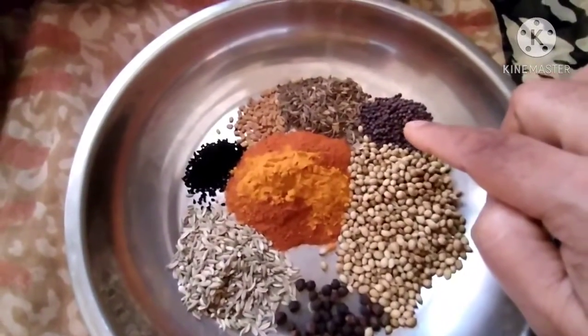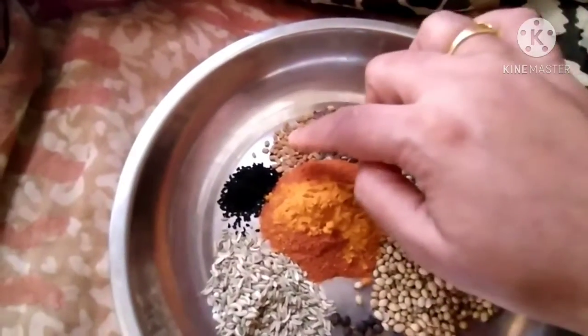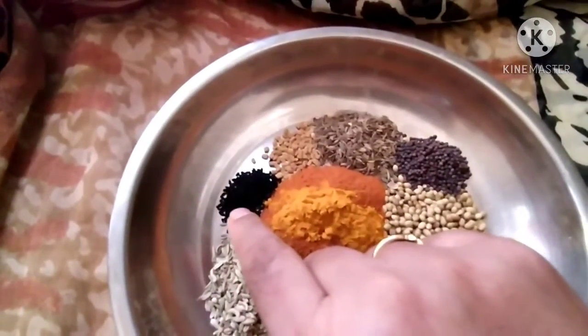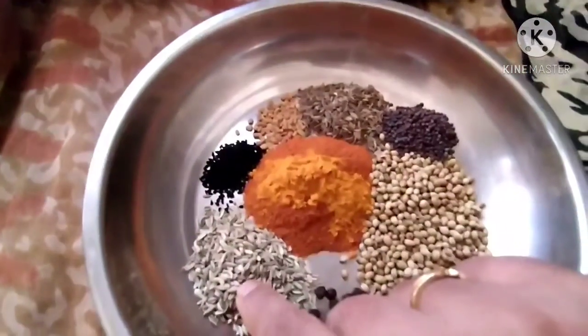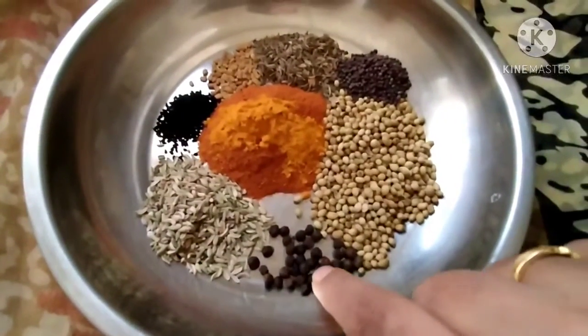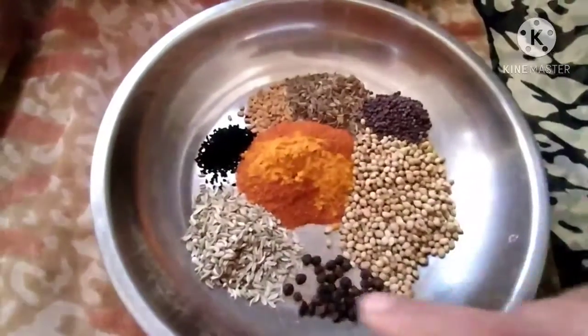tsp of mustard seeds, 1 tsp of jeera that is cumin seeds, half tsp of methi seeds, half tsp of kalanji that is onion seeds, 1 tsp of fennel seeds, 1 tsp of black pepper. Now we will grind it into a powder.